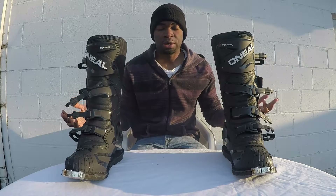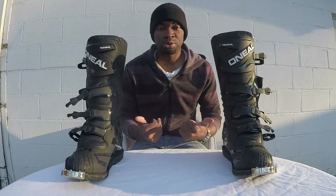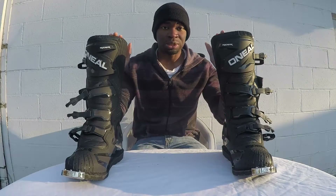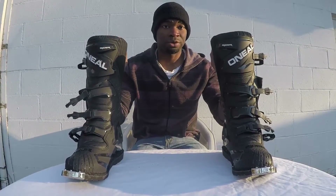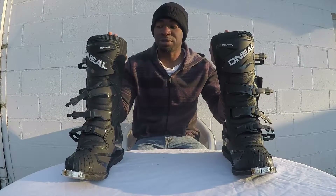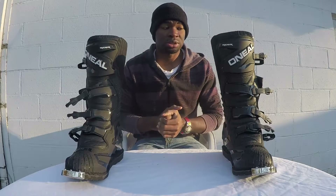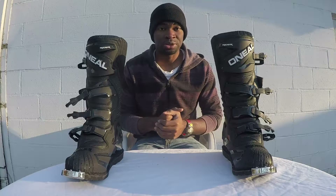What's up everybody, Moto670 here. Today I'm doing a review on the O'Neill Rider Boot. A lot of you have been asking me to do a review on this to see if it's a hit or miss, and if this boot is really the one you should buy for bang for your buck. We're going to find out if this boot is worth the buy. This is another Moto670 review — let's get started.